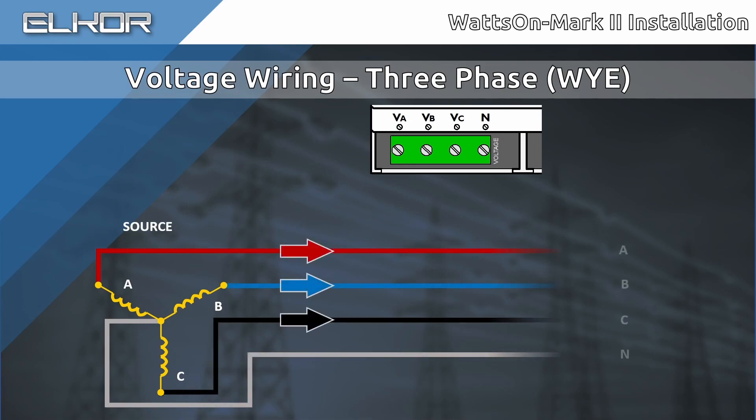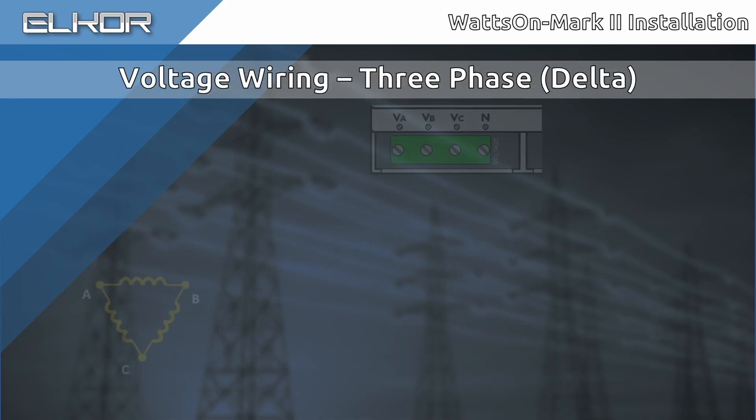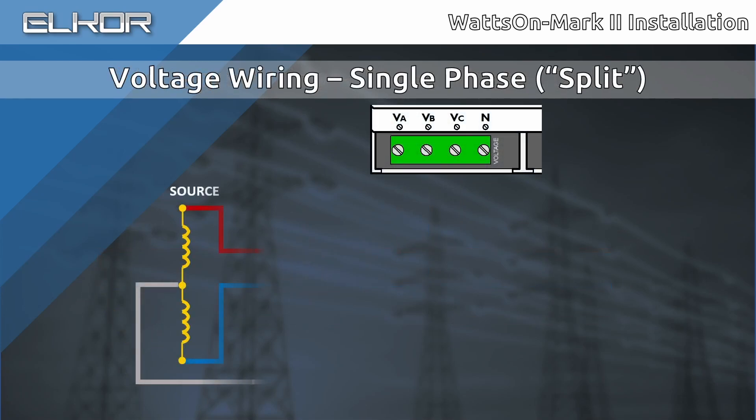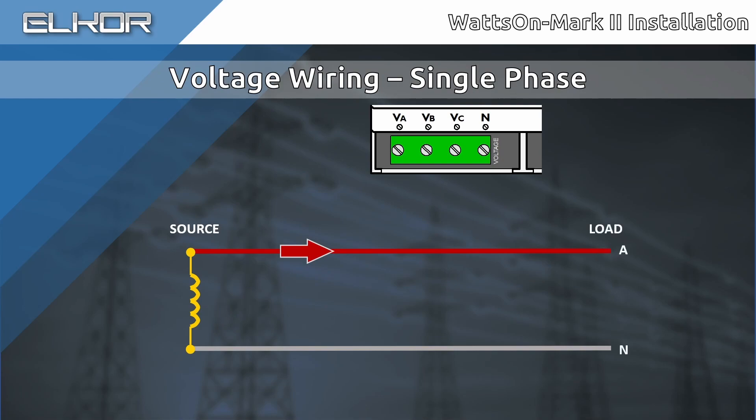For a 3-phase 4-wire Y installation, wire each of the three phases to the corresponding terminal on the meter, with the neutral also connected. For a 3-phase 3-wire Delta installation, wire each of the three phases to the corresponding terminal on the meter. In this case, there is no neutral, and there is no connection to the end terminal on the meter. For a split-phase installation, connect one of the hot phases into the VA terminal, and the other hot phase into the VB terminal. The neutral should be wired into the end terminal. The C-phase input on the meter is left unconnected. For a single-phase installation, connect the hot phase into the VA terminal, and the neutral into the end terminal. Since the meter measures and accumulates all readings on a per-phase basis, additional loads may be monitored using the VB and VC inputs.